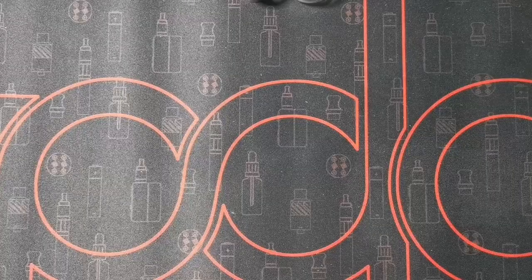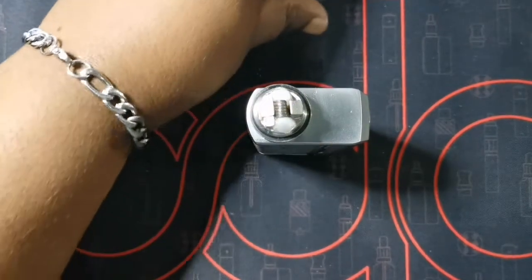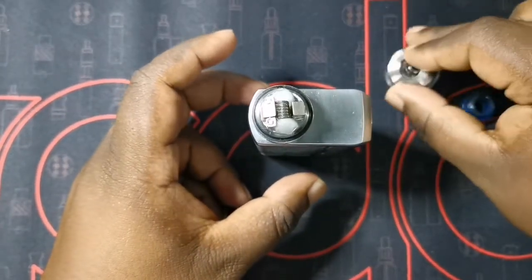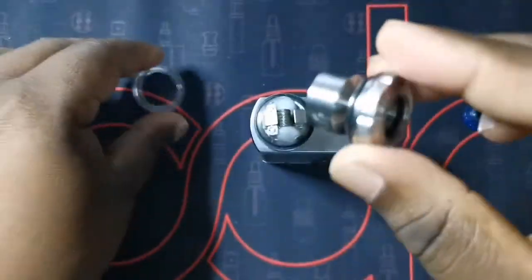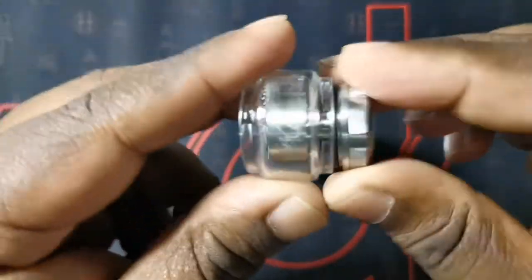We're back — we have our coil all wicked up, our tank all wicked up and ready to be reassembled. So let's get to that now. First thing we're going to do is pop our glass tube back onto our chimney section, and then we're going to pop on our top cap first.